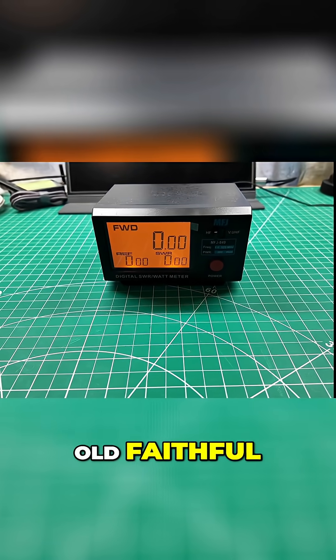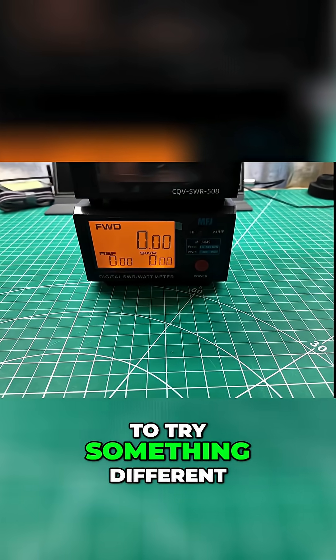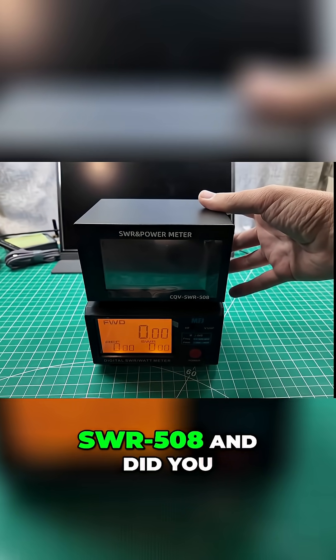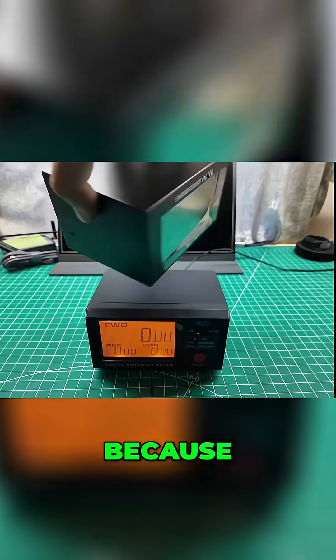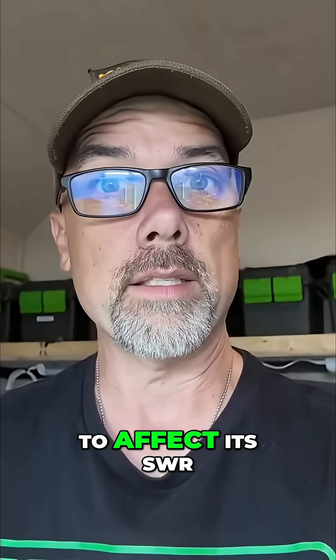So here is the old faithful, the MFJ849. And now we're going to try something different. This is the CQV SWR508. And did you notice I didn't plug it in? That's because it's battery operated, which is also going to affect its SWR.